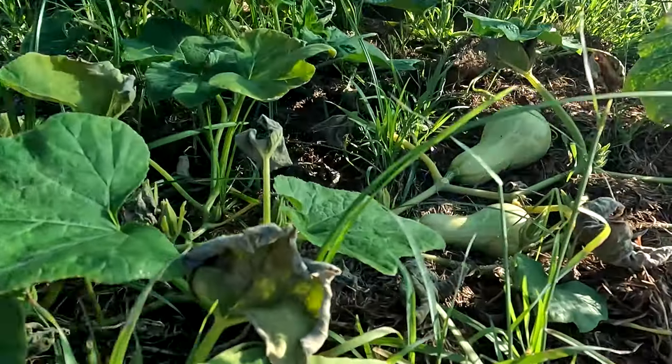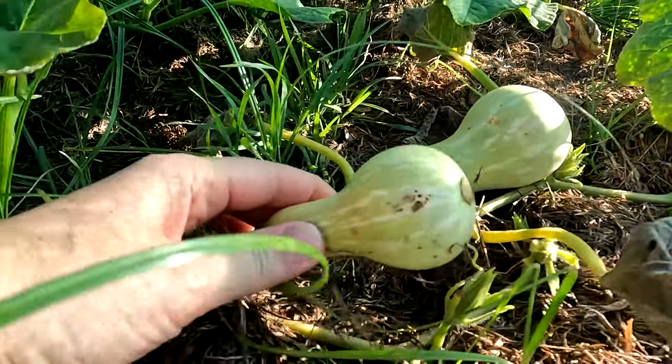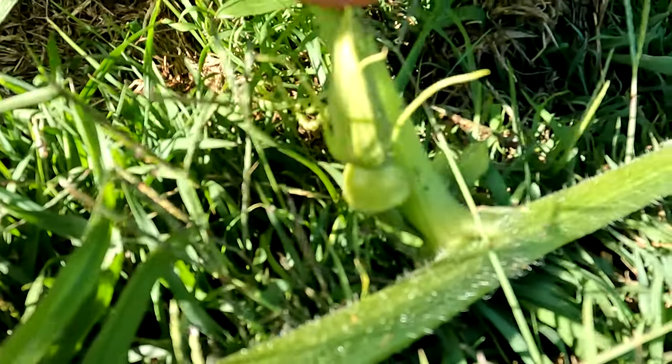These are the butternuts — very exciting. The first few we lost to the possum didn't even make it to that size, so overall I'm very happy. If you've got any unconventional ways you've been planting, please share so we can try it. I'll quickly show you the pumpkin — they're tiny but it's exciting to know they're on the way. There's our first little Queensland Blue pumpkin.